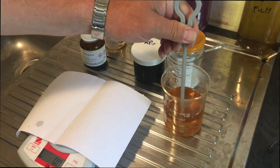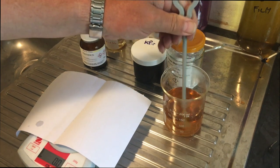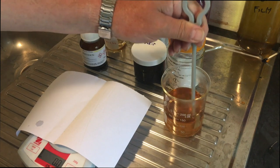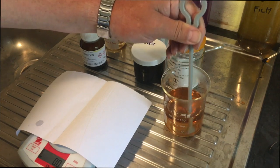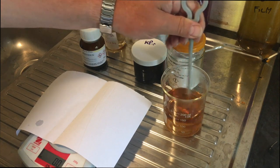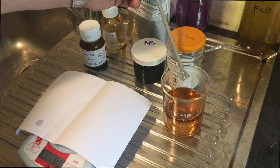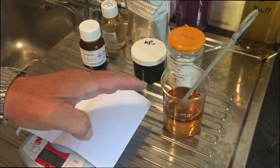It's going in nicely now and it's nearly all dissolved. Whenever you're making developers you really want to try to get each chemical fully dissolved before you try to dissolve the next one — there is a proper order to dissolving chemicals and they are listed in the formula. Don't try to skip around and put things in the wrong order or things might go badly wrong. These stirring sticks with a flat end are very useful because they can crush little crystals and make them go into solution much quicker. So there's our Catechol in solution — 10 grams.